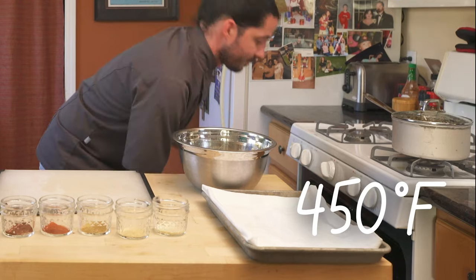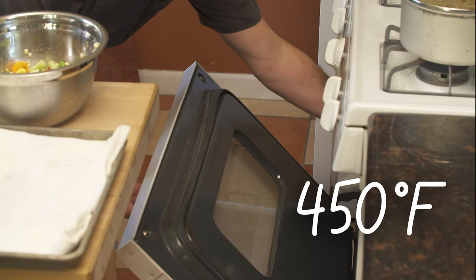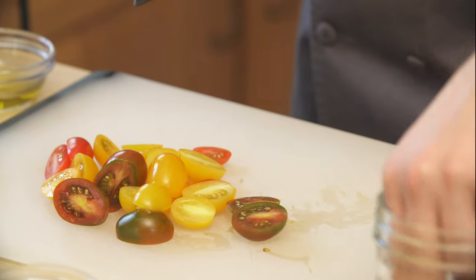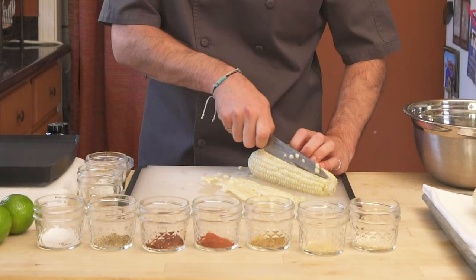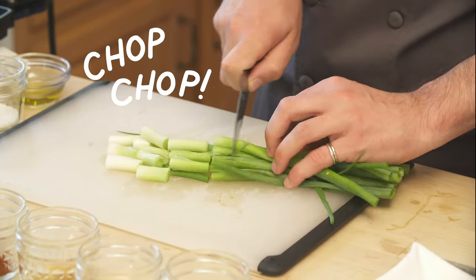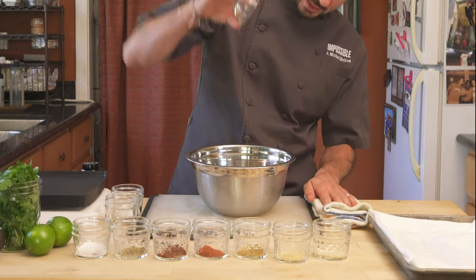Set the oven to 450 degrees and place your empty baking sheet in the oven as well. By preheating the baking sheet, this will produce a better sear on your veggies and achieve some caramelization. Chop all your raw veggies together, add some olive oil, salt and pepper, and get ready for the oven.